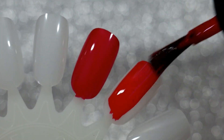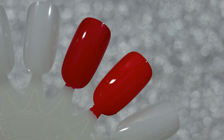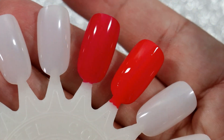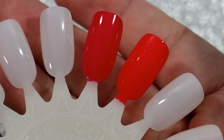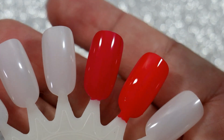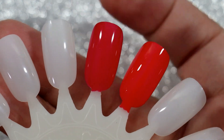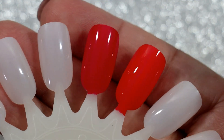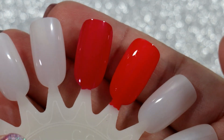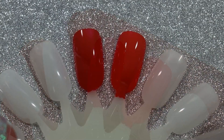Next we're gonna do OPI Cajun Shrimp — one coat. The OPI Cajun Shrimp formula is a little bit more sheer than Essie's Watermelon, and as you can tell even at one coat it's pulling a little more orangey — that's where the coral color comes through with OPI's Cajun Shrimp. I still like it, it's beautiful, it's one of my favorite polishes to wear especially as a pedicure. I'm actually wearing Watermelon as a pedicure right now, and then I still had to wear it again.